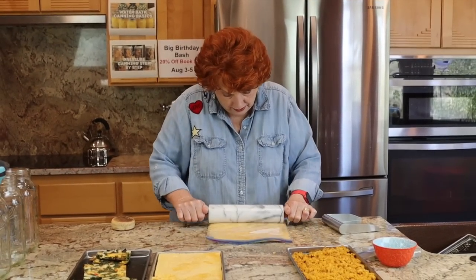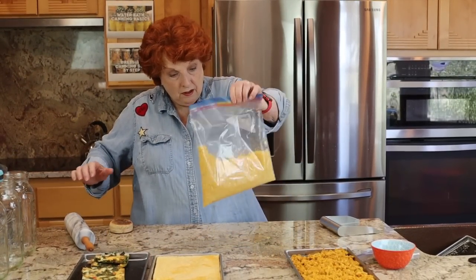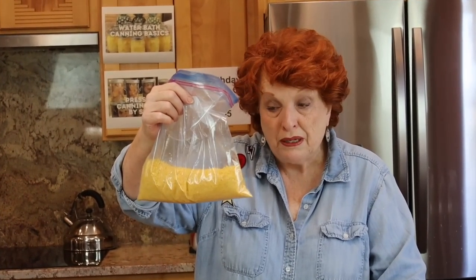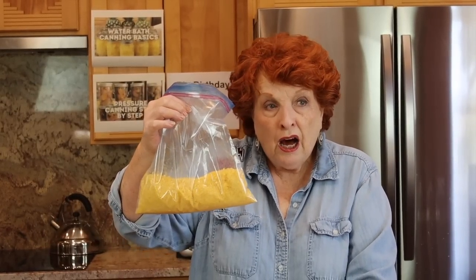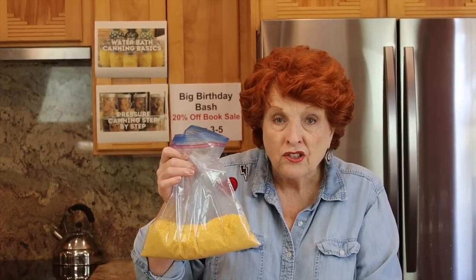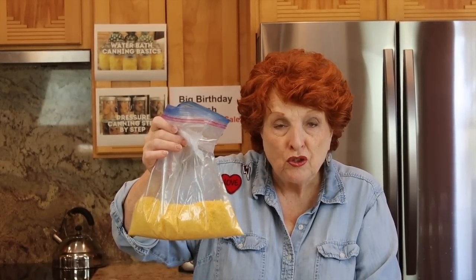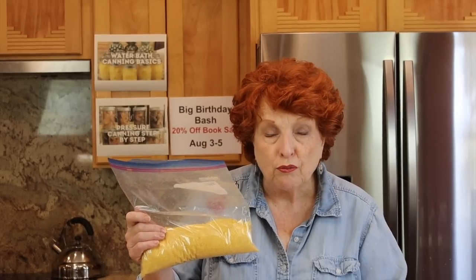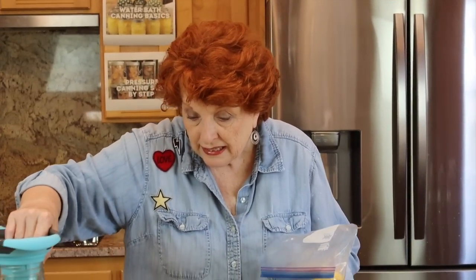With egg powder, a lot of people have different opinions on how much to use to reconstitute. I took my cue from a number 10 can of Augustine Farms eggs — they say two tablespoons powder with two tablespoons water, and so that is the reconstitution proportion I use. This is almost instant. The great thing about these eggs is that you can use them in place of eggs in pretty much all of your baking — pancakes, cakes, or whatever. They are so very versatile.